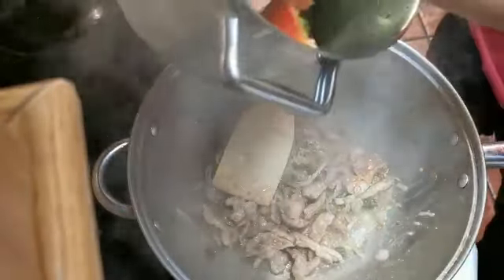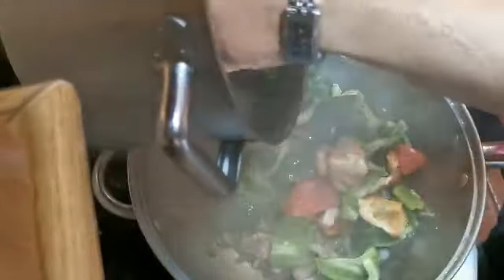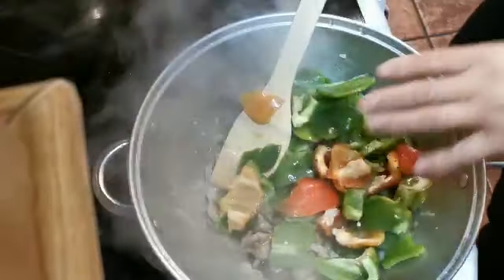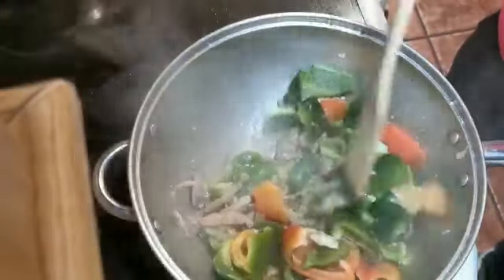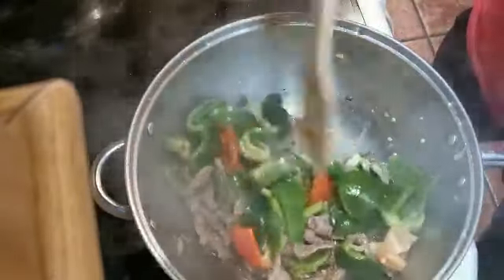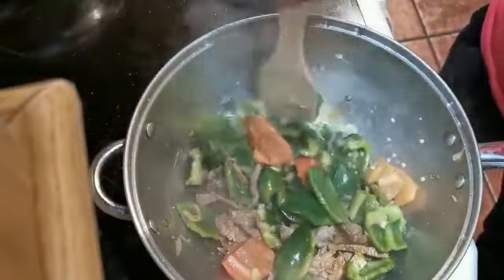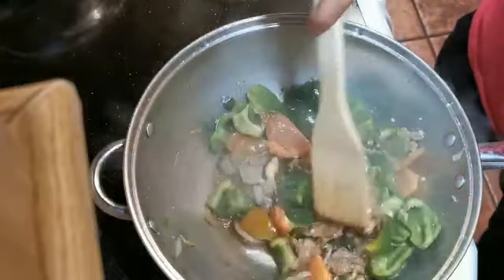Now put the pepper in. Put it in later — don't put it in early, putting it early is no good. Put the pepper in, give it one minute, and have a look at the pepper to see how it changes color.